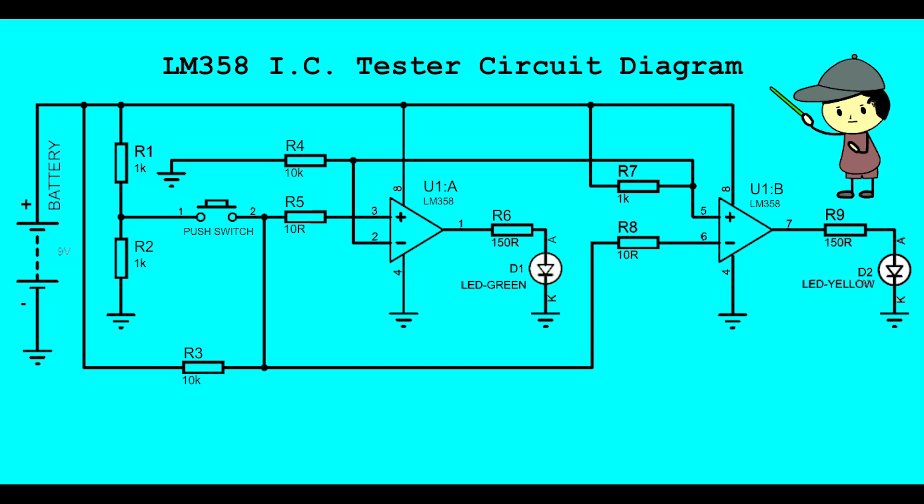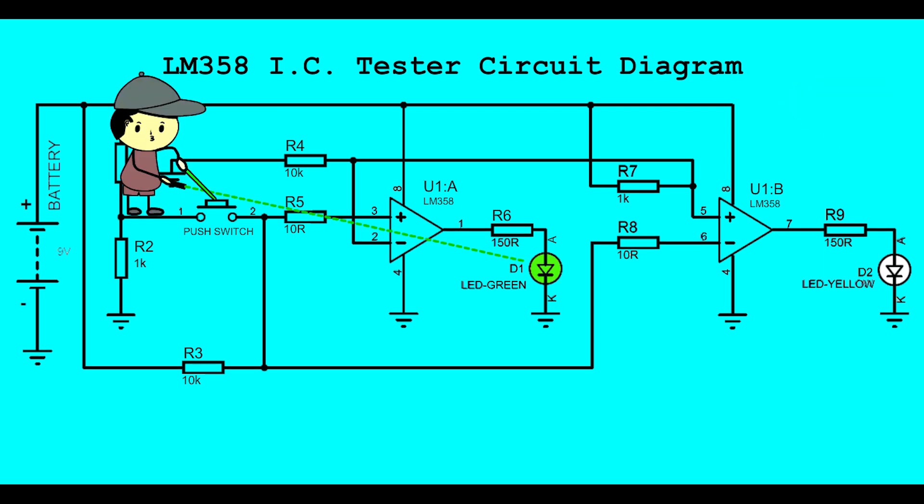LM358 IC Tester Circuit Diagram. When push button is not pressed, Green LED is ON and Yellow LED is OFF. When push button is pressed, Yellow LED is ON and Green LED is OFF.